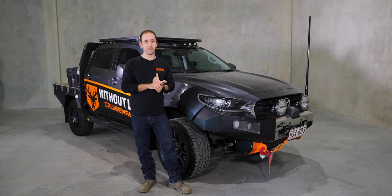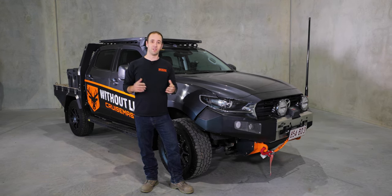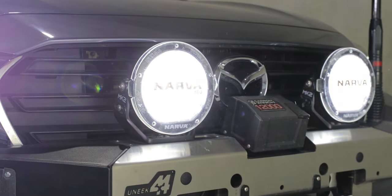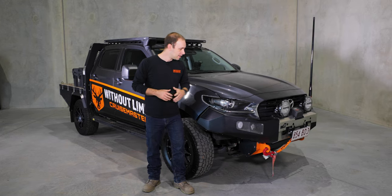Attached to the crawler bar is a set of spotlights — the Nava Ultima 180 Mark 2 LED spotlights. The good thing is their light output is as impressive as their name. They are a really good set of spotlights. We've got a set of 215s on our RAM as well and had them on our 200 before, and they really do produce a good amount of light for their size.